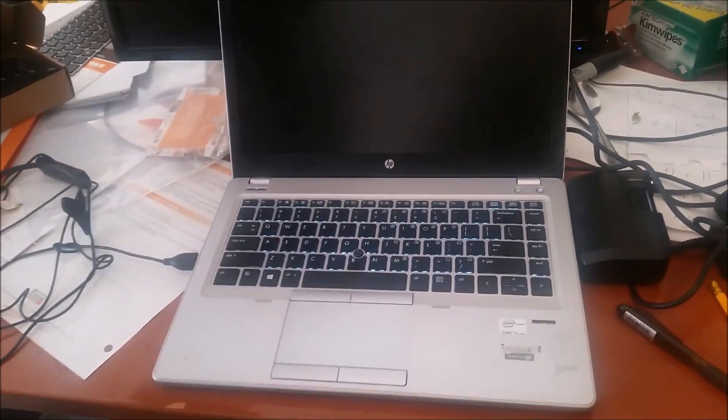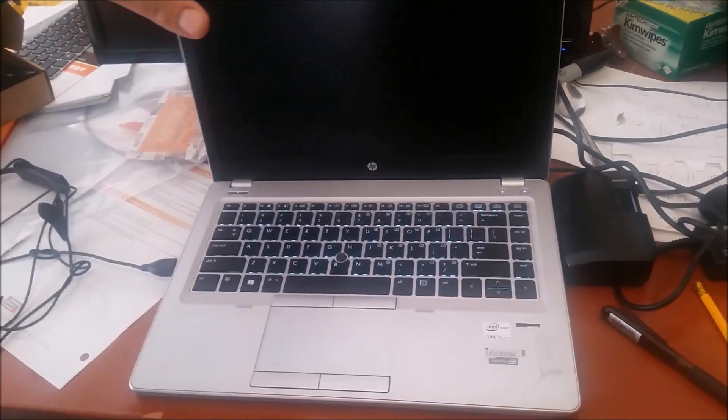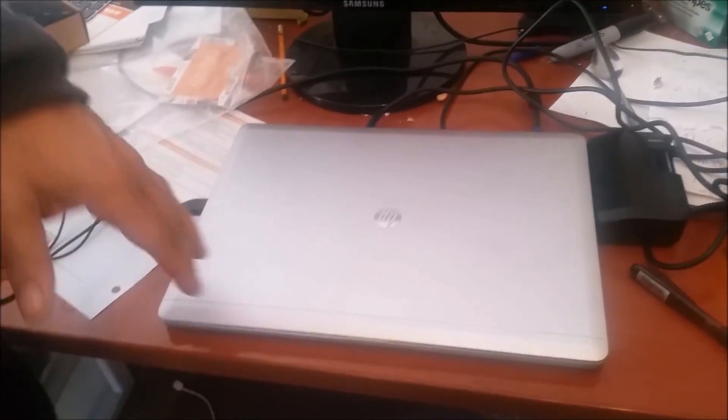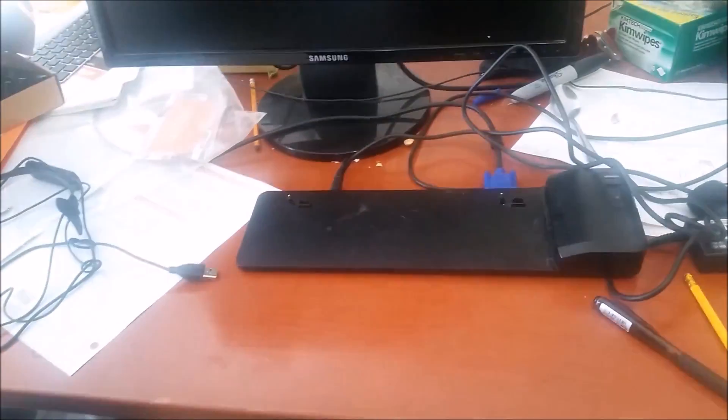After you shut down the computer, you have to disconnect the computer from any electrical source. I'm closing the computer here, and make sure there is no electrical source connected.